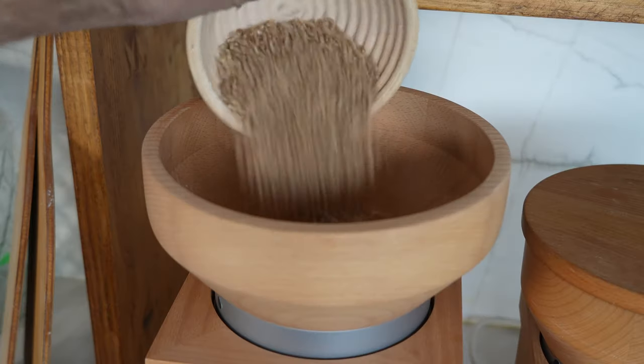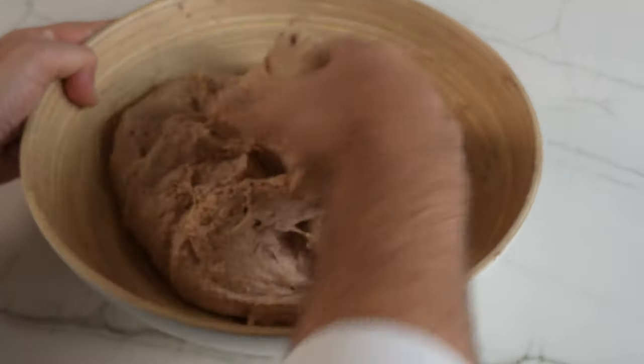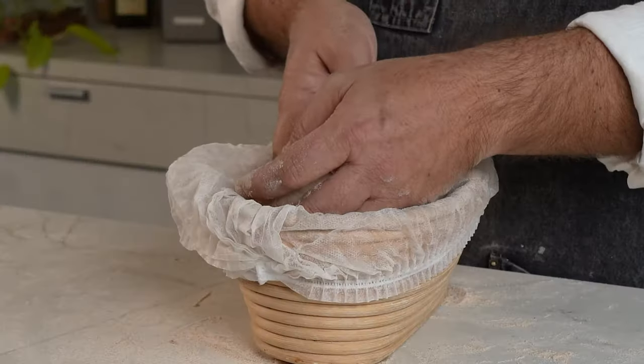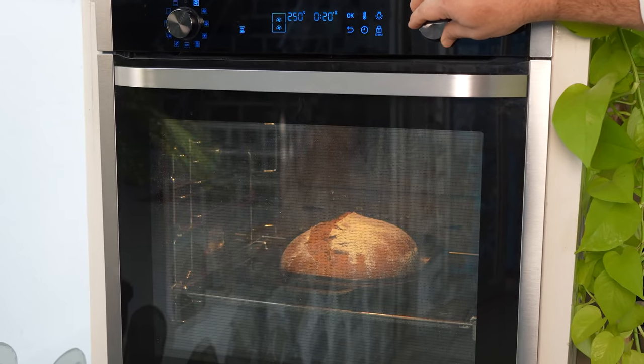I'll be doing a whole grain experiment, working with 100% whole grain flour. You may know or not that whole wheat flours ferment really faster than a regular white flour. So I will make one dough, divide it, and make two equal loaves. The first one I'll proof and bake on the same day, and the other I'll retard its fermentation till the next day, then bake it. At the end of the video we're going to compare them and see how they turn out. Let's do this — and may the gluten be with us!